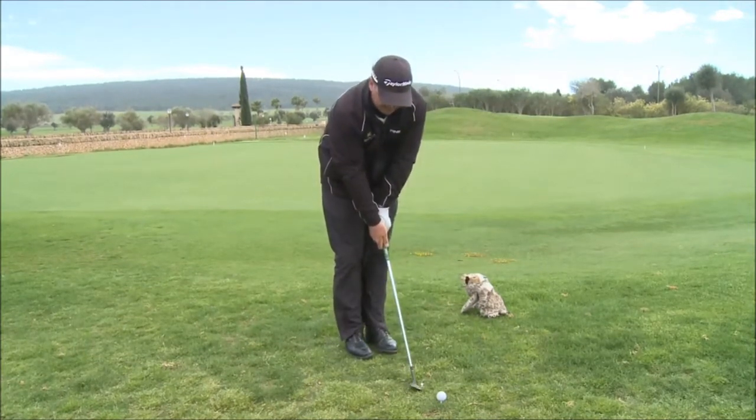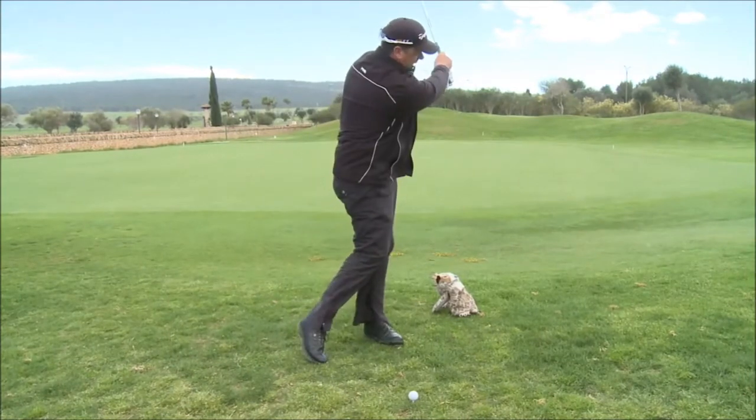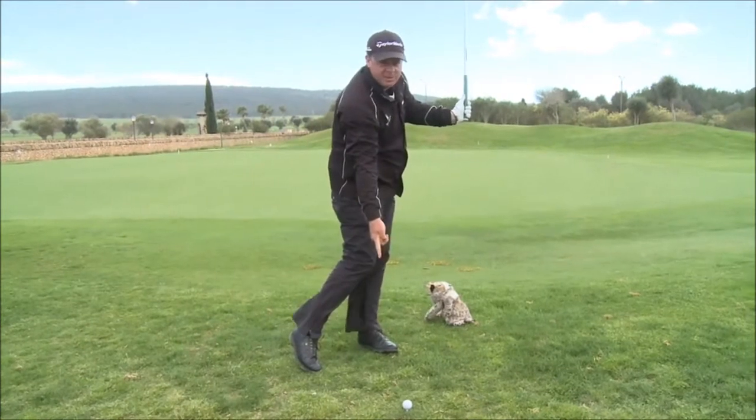Then go to the tee: aim, hold, stand. L to L. Hold the finish and check the tee's been demolished.